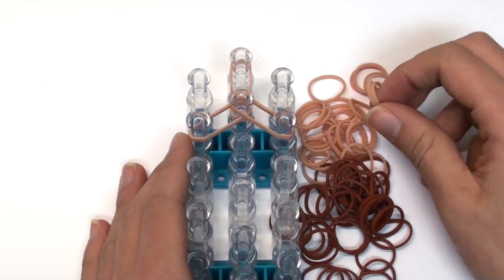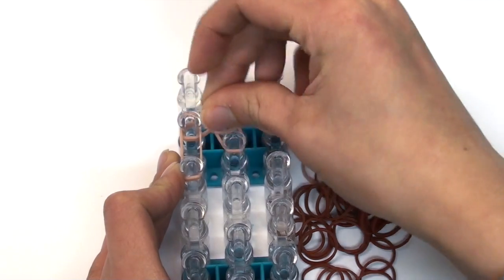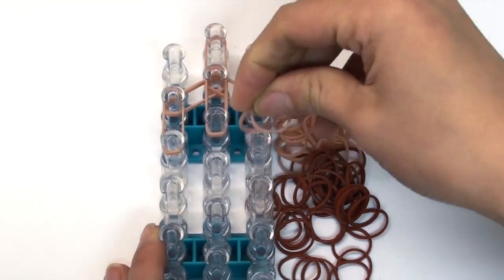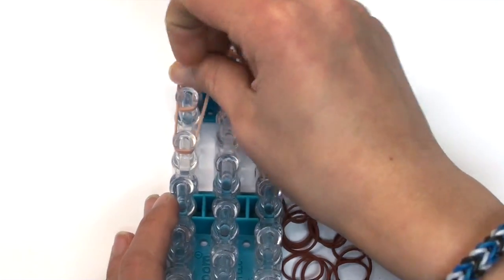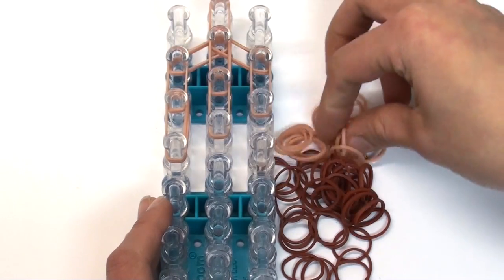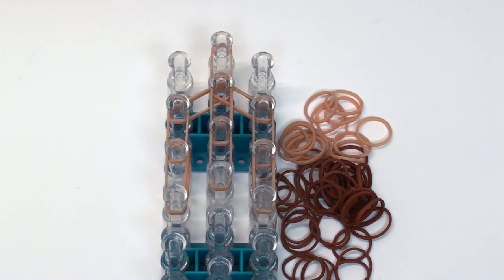We're going to continue on with the face, doing two rows of vertical double tan bands. Then add one more row of double tan bands. You should have something like this now — we've created the top of the face.